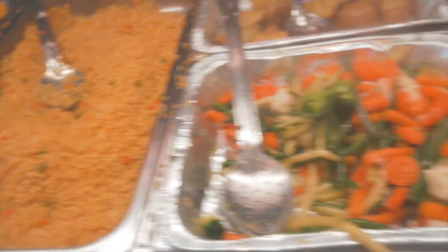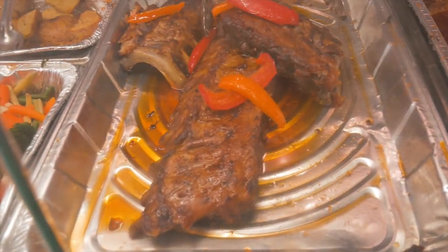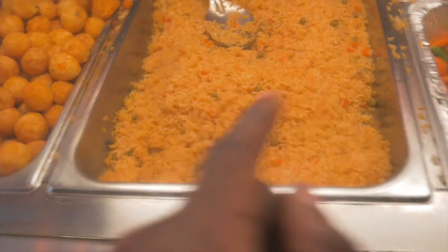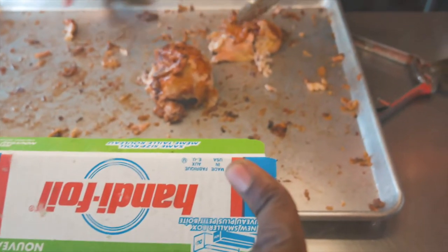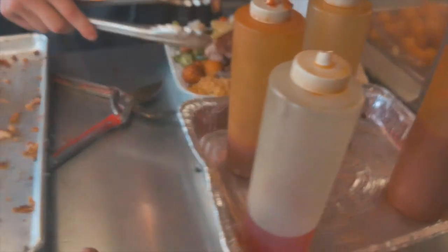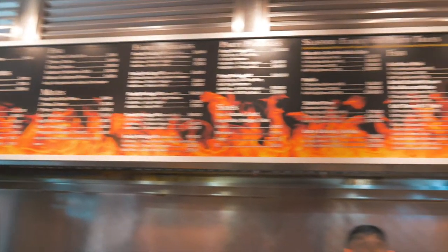This is what we got — look at all that good food. That's like some fall-off-the-bone chicken. I gotta try that. I got some potatoes, and that's the chicken I'm getting right there. Oh, it looks so good. And that's the menu — it looks really cool, it's really awesome.